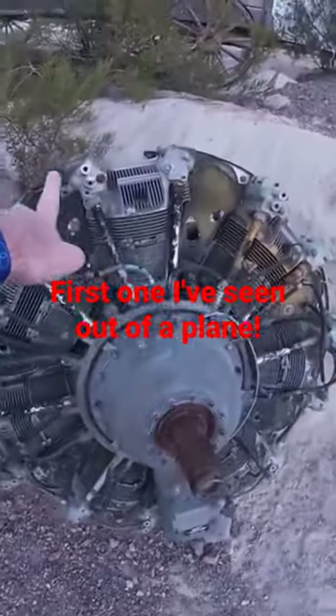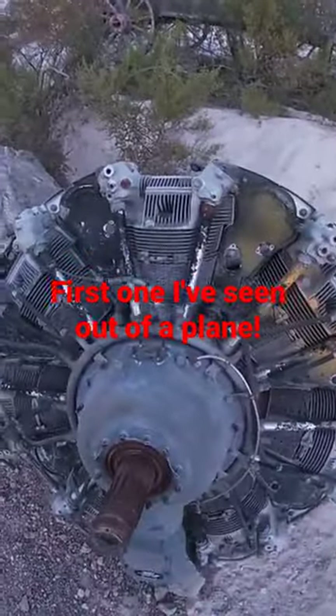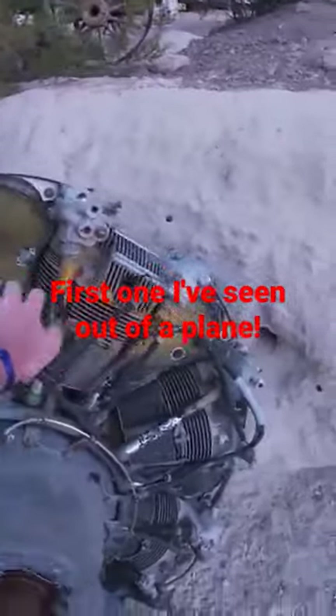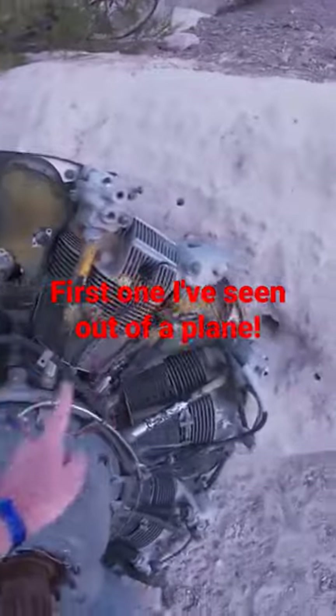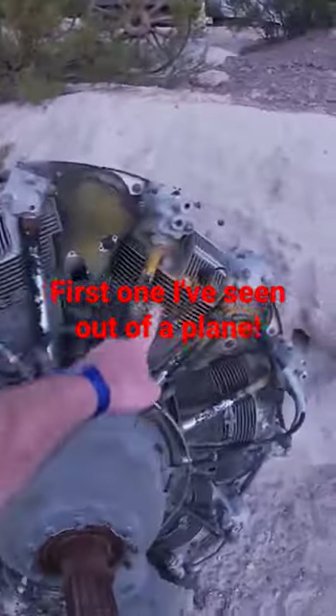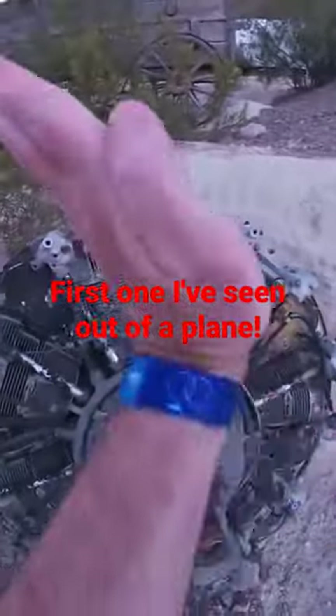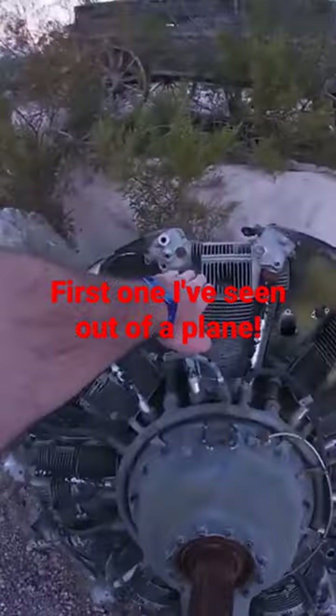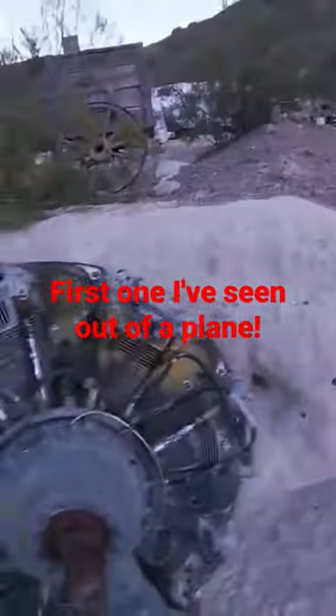Talking about old plane engines here. If you've never seen how an airplane engine works, it works in a clock motion. This is a head — as you can see there's a spark plug hole. The crank actually goes in a circle, so this one goes that way, that one goes that way — it's like a V in a circle.